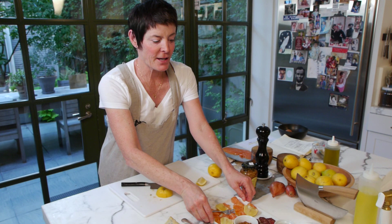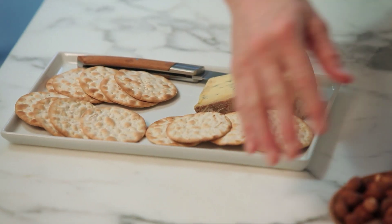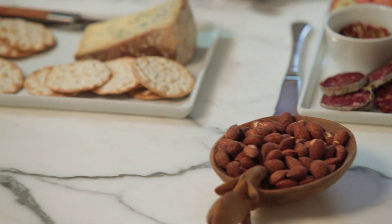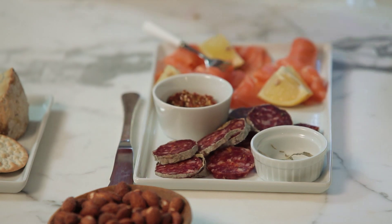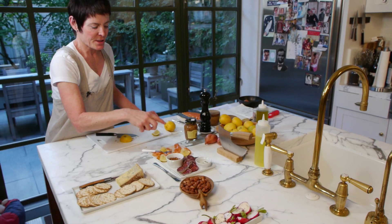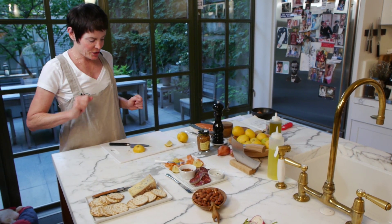These are your lovely appetizers that you have set out for your guests: some smoked nuts in a cute little dish, your smoked meat plate which is lovely charcuterie, smoked salmon with a little cracked pepper twisted into a lump with lemon, and a blue cheese. And those are your appetizers.